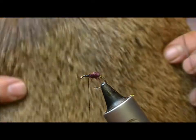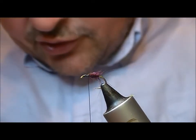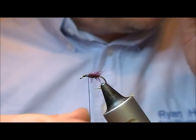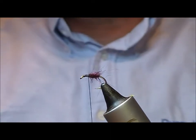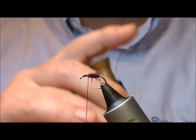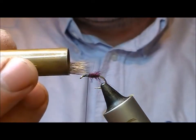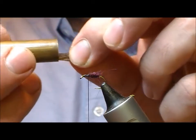For the wing I'm going to use elk. I'll take off a small bunch. Elk is full of fluff at the bottom, so blow that to get through it and pull it out of the way. I'm going to use a hair stacker because it's such a small fly. Put my bunch in there, put my finger at the top, and tap it down — when I pull that out all the ends should be aligned.